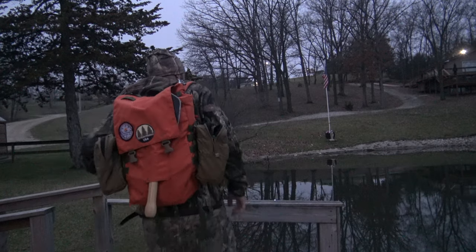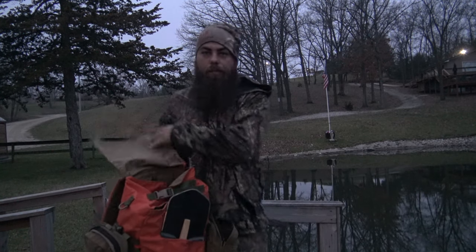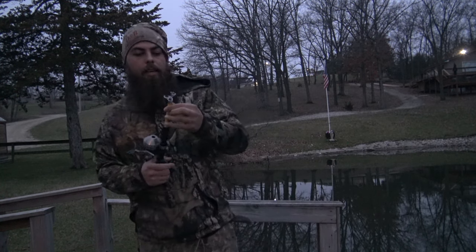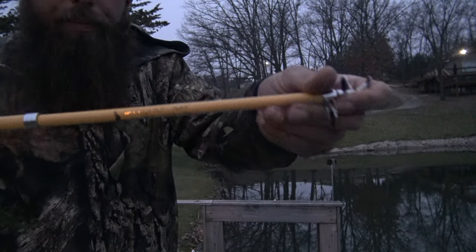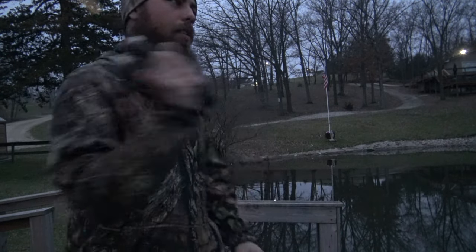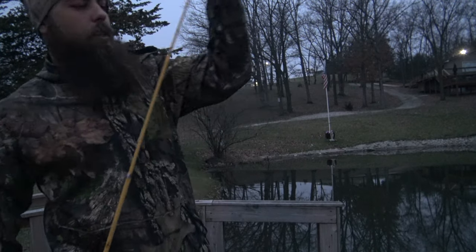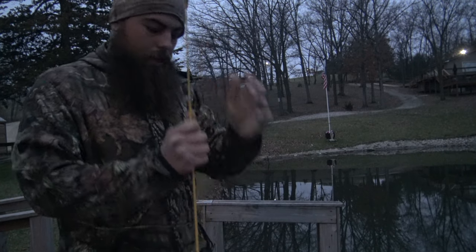Let's get to it, let's catch some fish. The reason I got this fishing pole in the first place is because it fits perfectly right in my bag. This is the same company I use for hooks and lures — it's by Eagle Claw. It's a telescopic rod, folds out really nice, no issues. Everything kind of lines up, just have to make some little adjustments here and there.